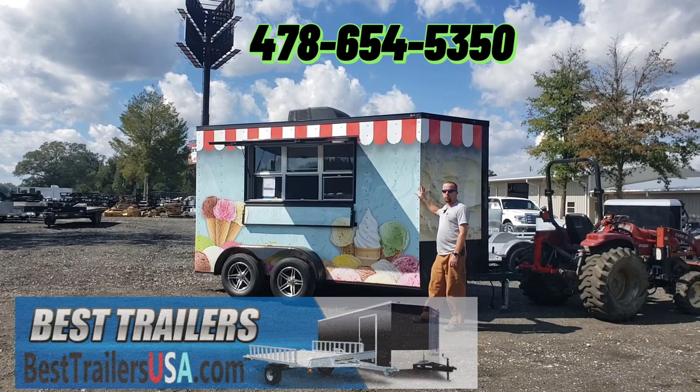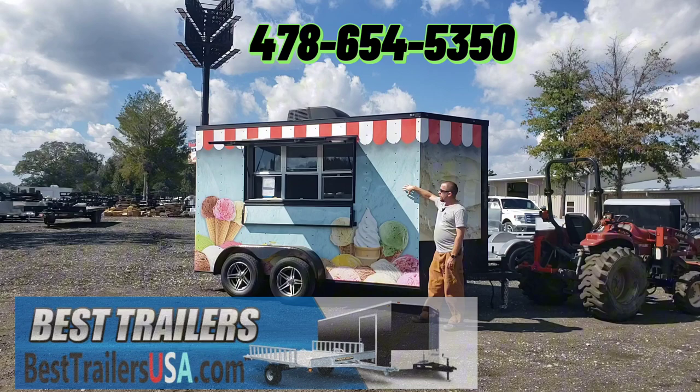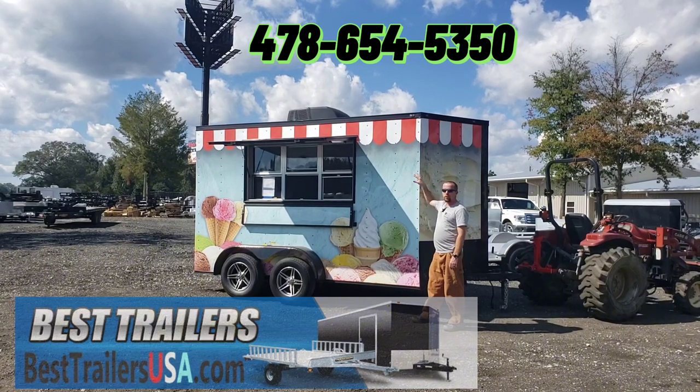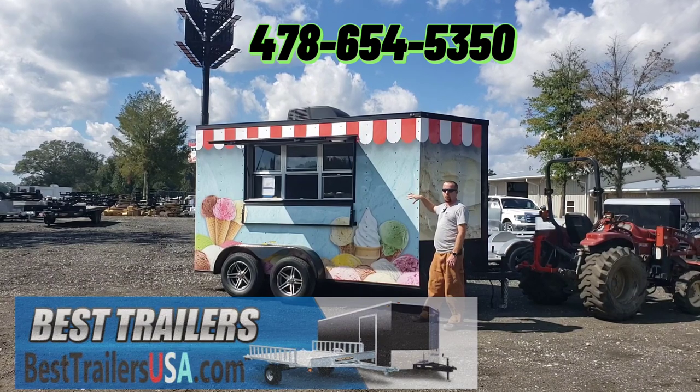We've had it wrapped, pre-wrapped for you. The wrap was done by Paint and Print. We left an open area right here on either side of the window so that you can add your labels, your name, whatever you want. We left it on the wrap kind of generic.